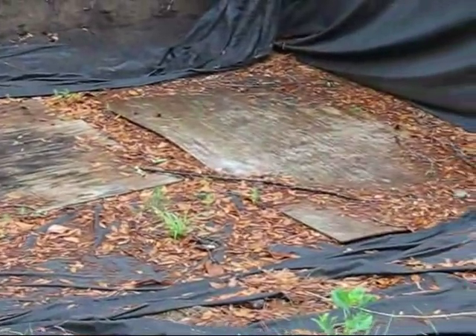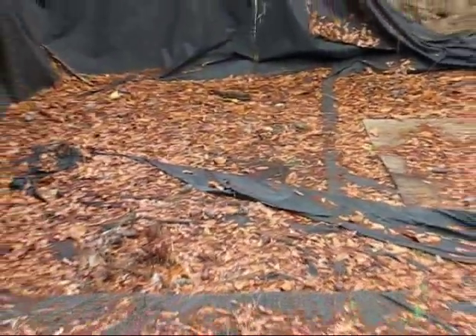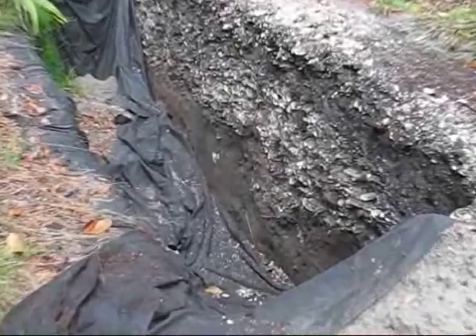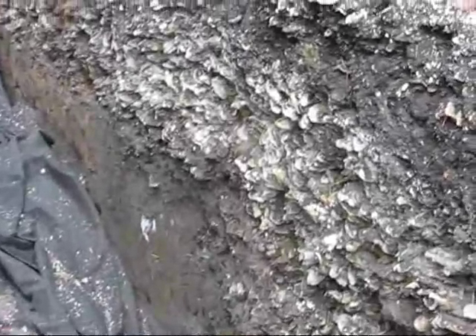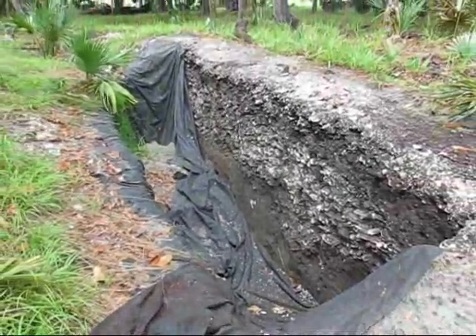This was all dug by hand across three different trips — about nine weeks' worth of work. You can see these really thick deposits of shell; it's just the construction. They were dumping basket loads of shell purposely in a circle.